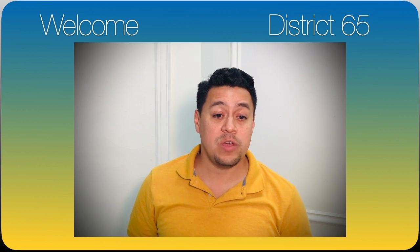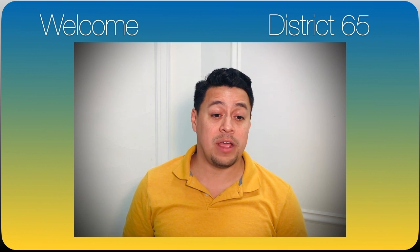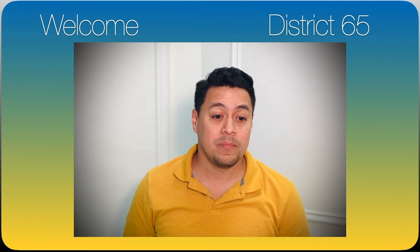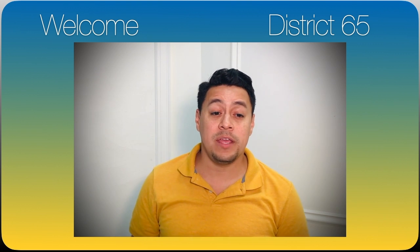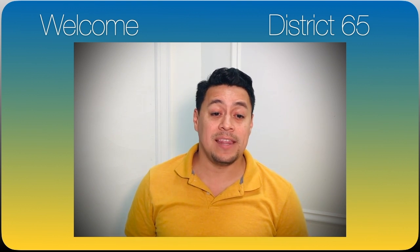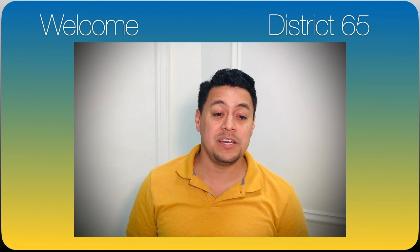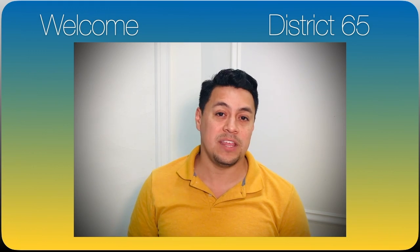When you are in fourth grade, you can join the other instrumental programs such as band or other instruments in the orchestra. I will follow up with some enrollment information, next steps, and lesson starting dates at the end of this video. Let's get started listening to the violin, one of the instruments in the orchestra.